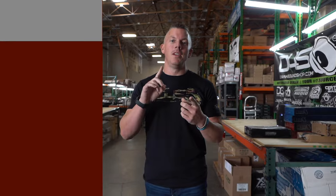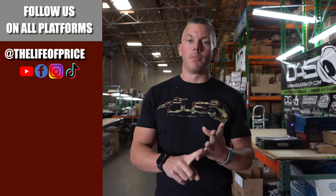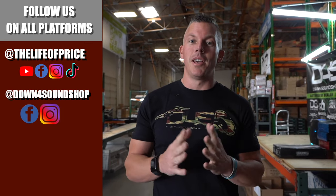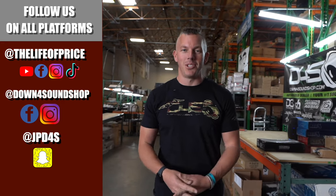If you enjoyed the content in that video, be sure to follow me on YouTube, Facebook, TikTok, and Instagram under 'Life of Price,' and also Down4Sound Shop on Facebook and Instagram. And don't forget Snapchat — I'm JP D4S on there. See you in the next one!